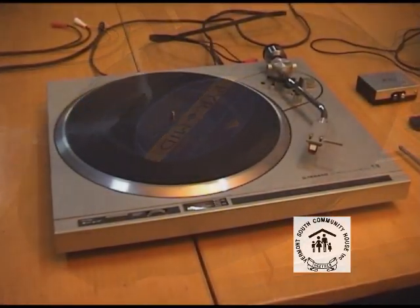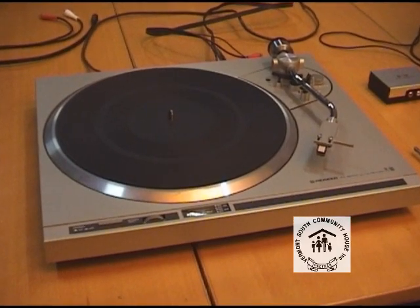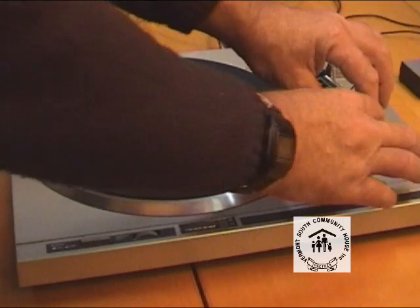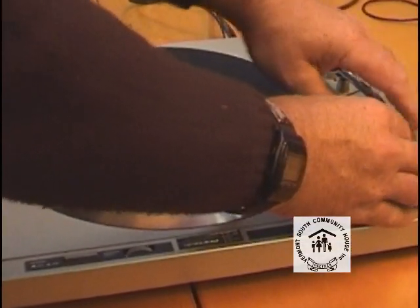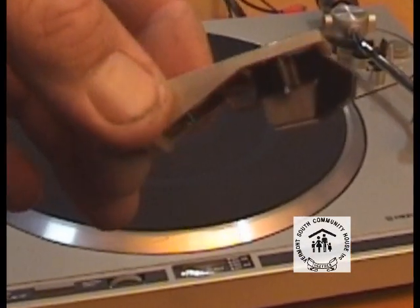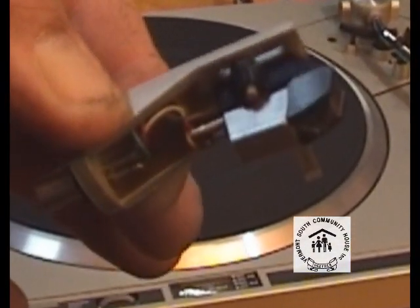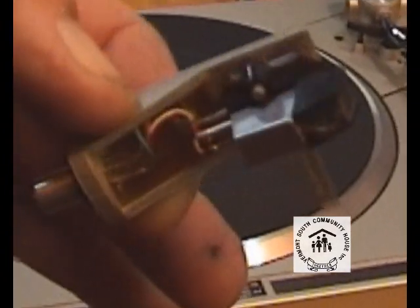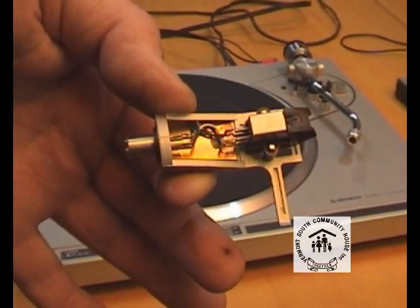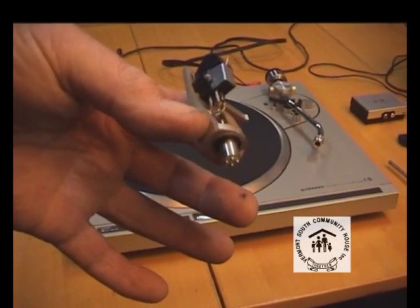First of all, we need a turntable that works. There are a couple of things you want to do before you start using your turntable. Just check it out — pull off the cartridge and just check your stylus. Make sure that it's not damaged. Probably some of you have moved a few times and the turntable's gone with you, pumped around a bit. Make sure that the cartridge and the stylus are in good condition and that the wires are all connected.